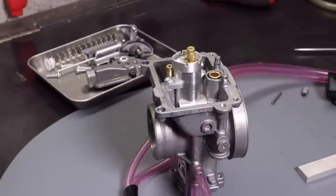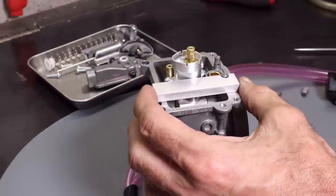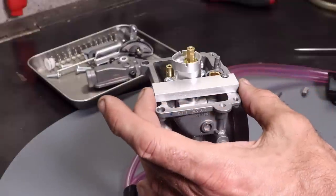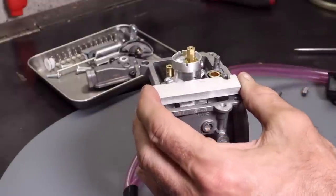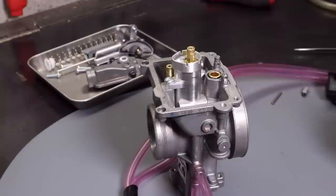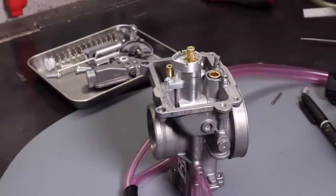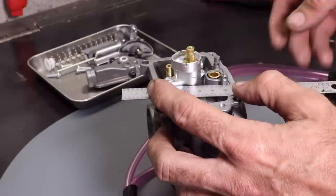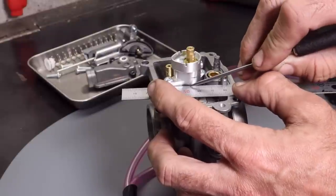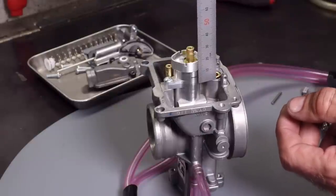To do an accurate float height measurement you need a reference mark, and I like to make a mark on the block body on the side. I do this often so I made a spacer that is seven millimeters thick. I lay it across the carburetor and make a mark on the body — the bottom of that mark is going to be seven millimeters, giving me a nice accurate measurement. If you're not doing this often, you can lay a thin rule across the carburetor, make one mark as your zero reference, and then measure up your target — either 6.5 or 7 millimeters from there.